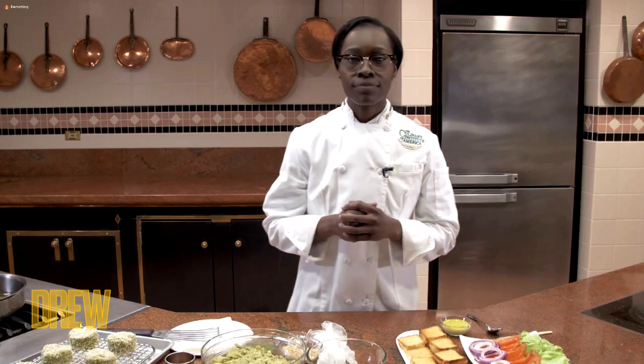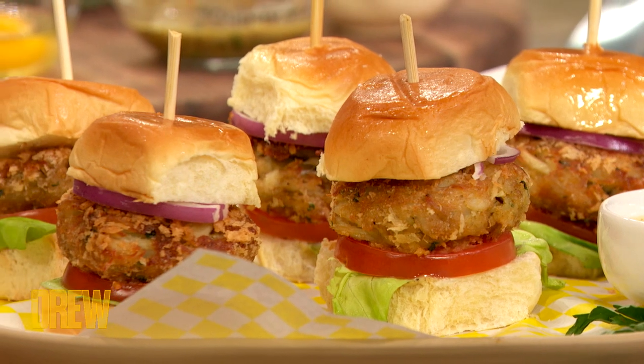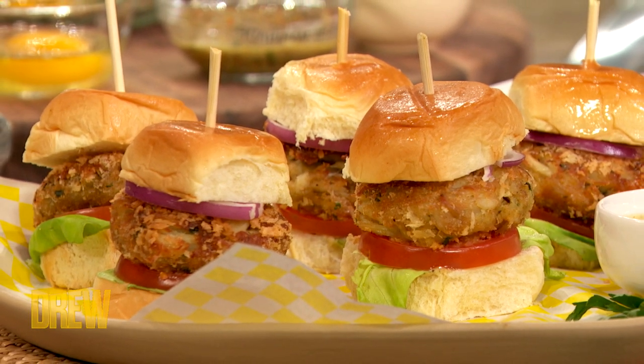And why is this dish meaningful to you? I was raised by a single mother. I don't know my father, but what I do know is that he's Jamaican. So I just really wanted to tap into the Caribbean side of myself.